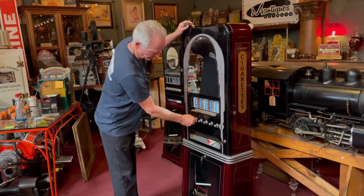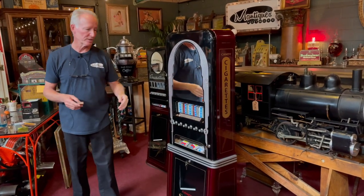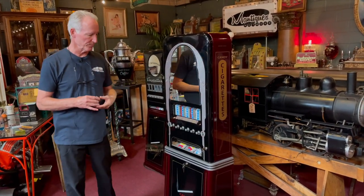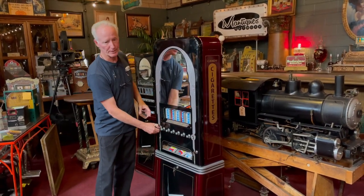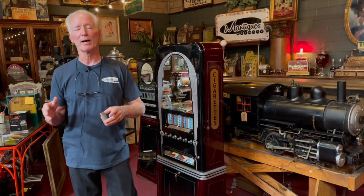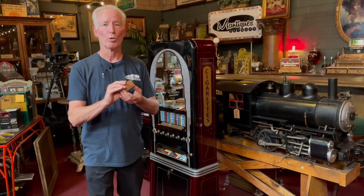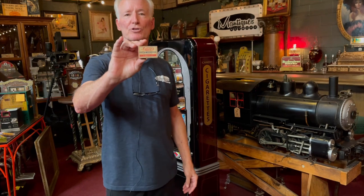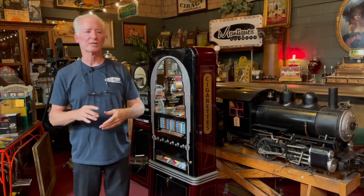The machine works good. I will leave the candy cigarettes that are in it so you have some product when you receive it. It does have a one-cent match vendor here, so you could also buy a pack of matches — we did not disable that portion of it. It does still work on coin; however, you do have to get the old wood box matches, the big thick ones. It won't push two smaller packs. But I don't know that you want the kids getting matches.